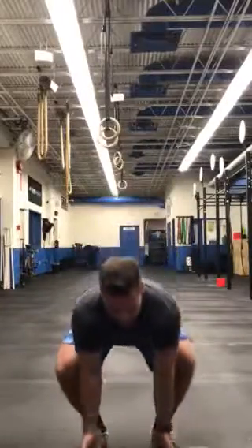Do that three to four sets, three to four times a week. If it's too easy, do an eccentric — you're going to go four seconds down: one, two, three, four, then pop back up.